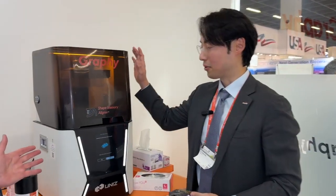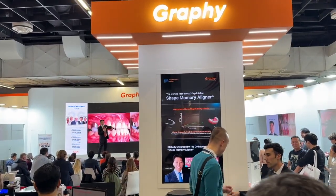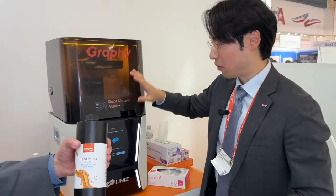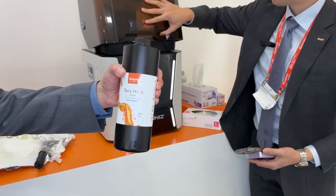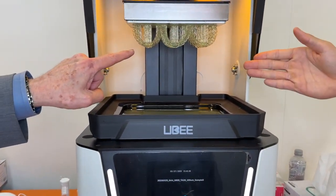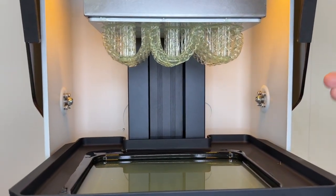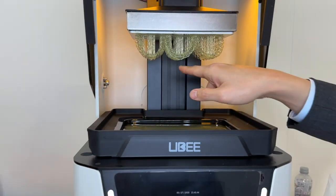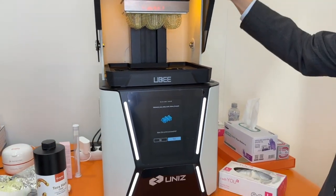So how do you do the 3D printing? Our company synthesized and designed ourselves a special resin for direct print aligners with shape memory. We just print it from the resin within 30 minutes. Then after removing unreacted material, we can easily remove it without any solvent.